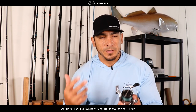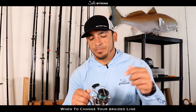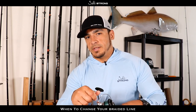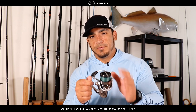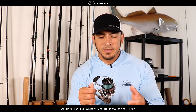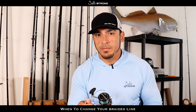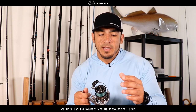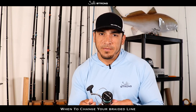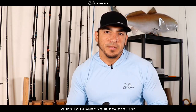Over time, when you're tying on new leaders or you get a wind knot and cut a long section of braid off, you're going to lose casting distance because you want a nice full spool to get good casting distance and have enough line to fight fish. If you hook into something big and it takes a lot of line, and you don't have much line on there, you're going to probably get spooled by that fish. So to avoid running that risk, just go ahead and put some fresh new line on there.